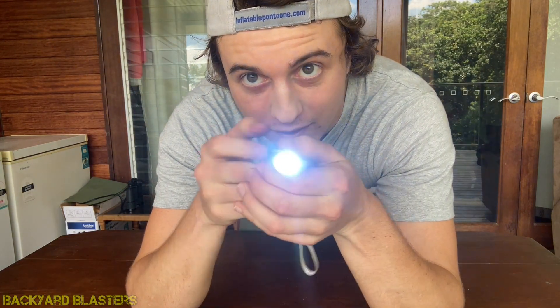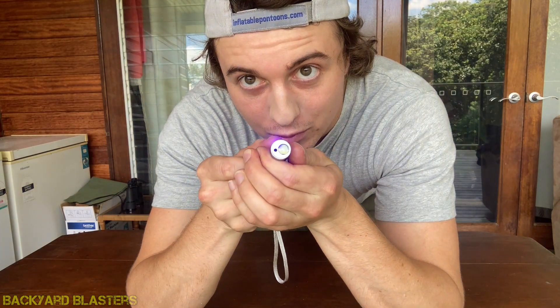There's the torch light, one more click for the purple UV light, there's that light, and then the laser.